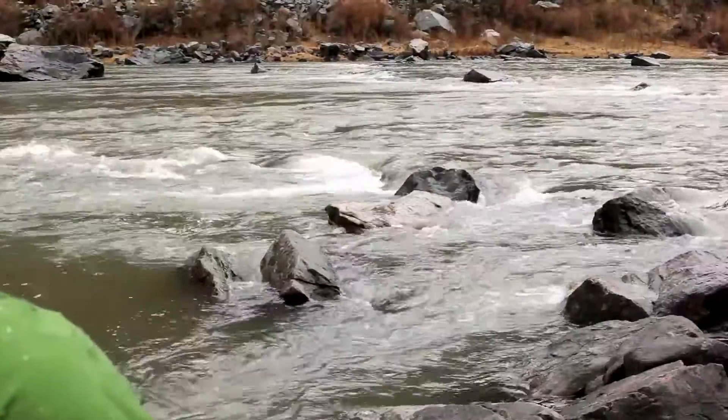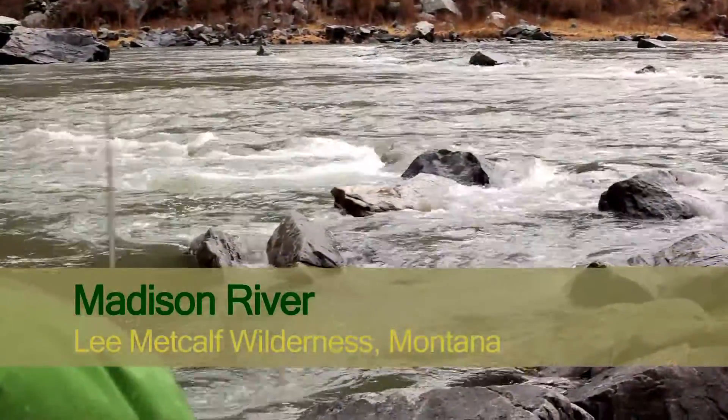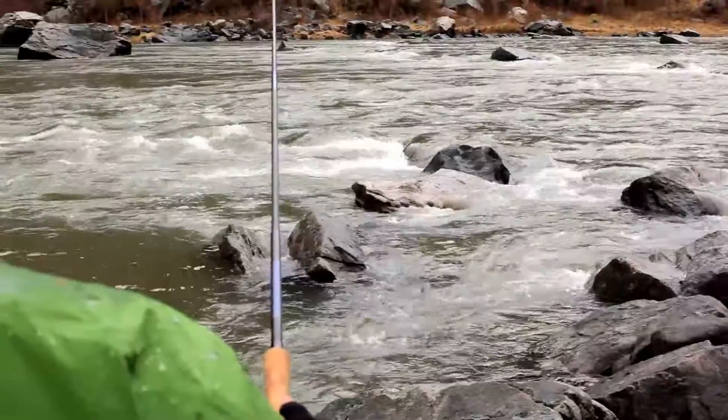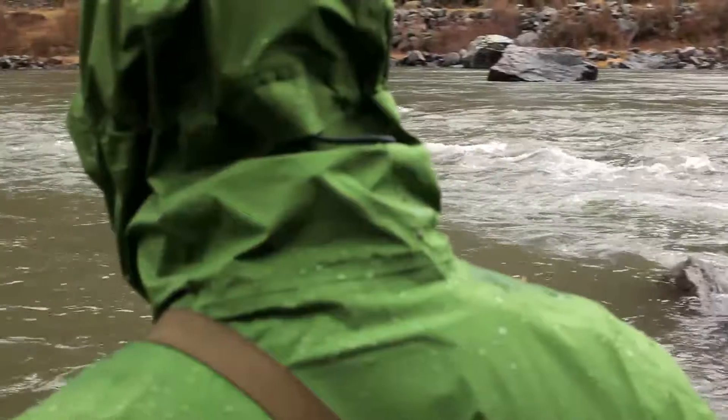I found a spot that had quite a bit of white water and below it there was a rock breaking the current. What I wanted to do is cast upstream from the white water and let my fly drift onto the white water so the fly would get sucked under and get very deep.